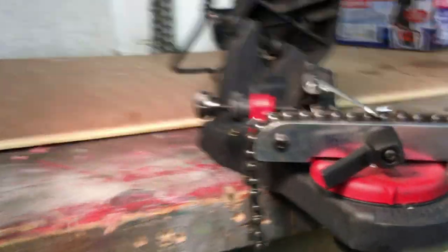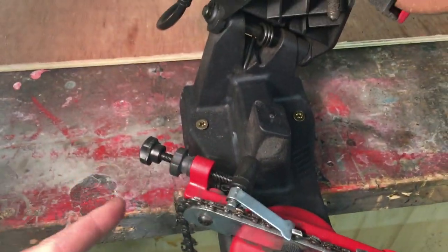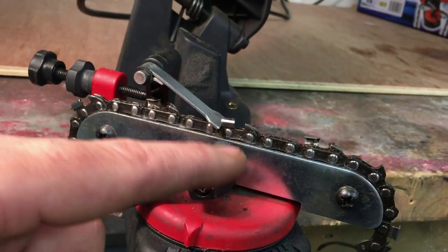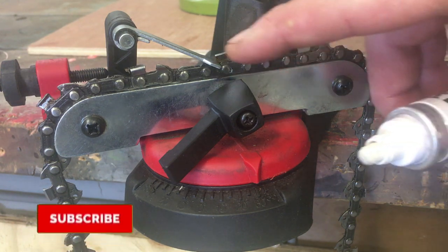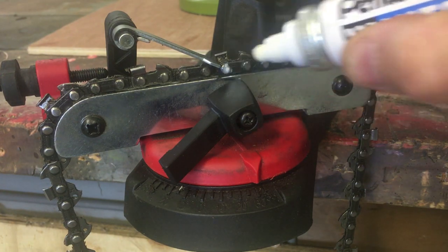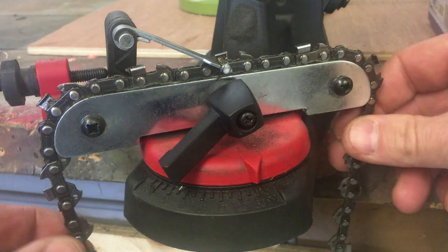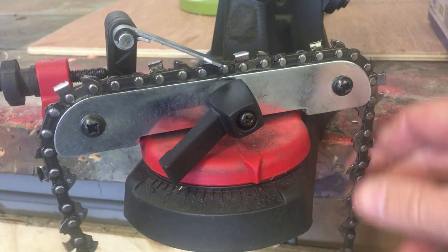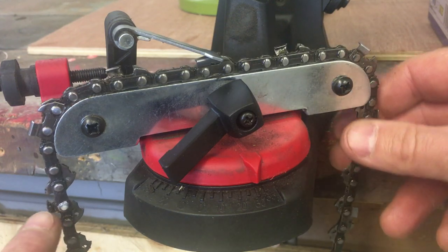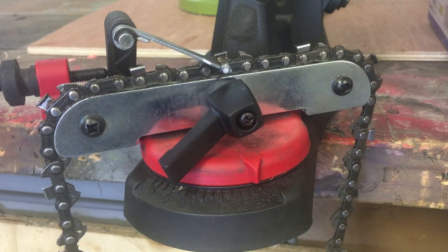We'll have the angle set at 30 degrees, which puts this across this way — every second tooth, so you do them all. You can either count the teeth or mark it with a sharpie pen or a bit of paint. A good tip before you start grinding is to mark the first link — what I normally use is a white marker, just a little dab of white on there. That just indicates our start point, so when we're sharpening the chain and it comes round, you know where to stop.